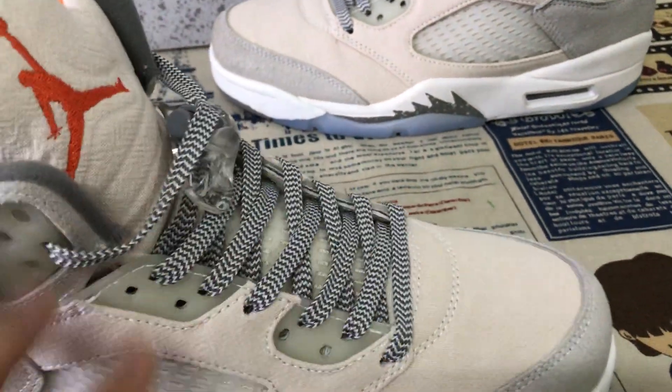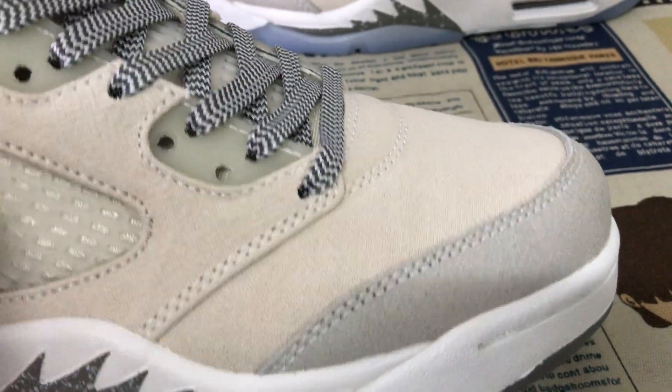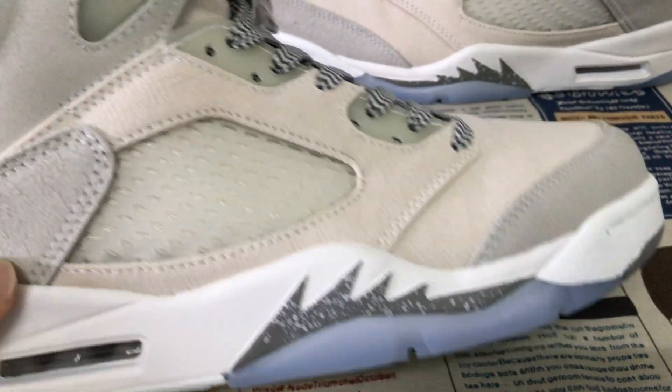The toe is made of canvas, with a design canvas material. The quarter panel is white net.